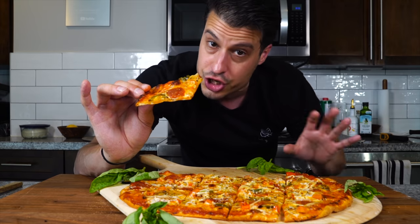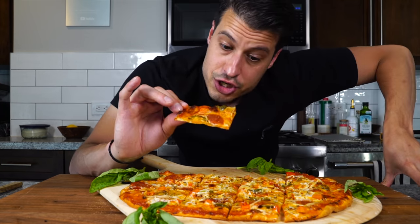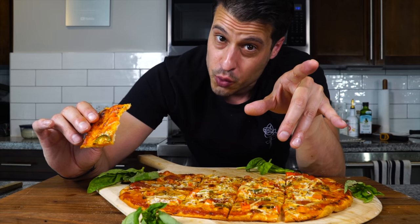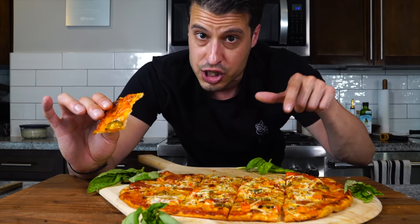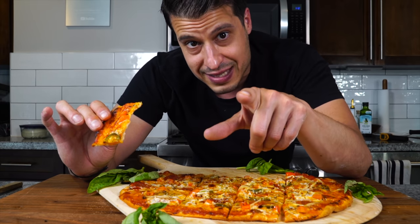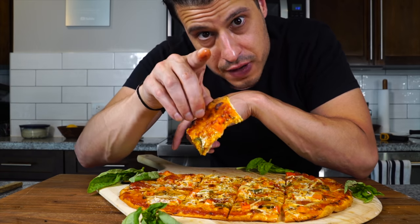We'll revisit the Chicago style bar pizza in a later video. For now, I'll leave a link to the recipe if you want to give this a shot. If you want to know who won Pizza Wars, tune in — link is in the description. But for now, I'm about to smash this pizza. That's all I have today. See you next time — take care of yourself and go feed yourself.